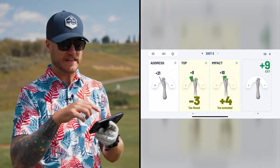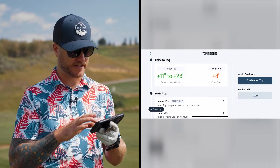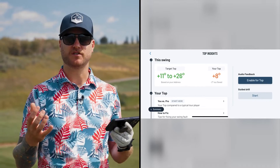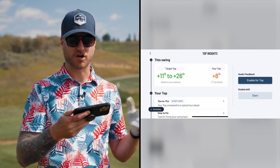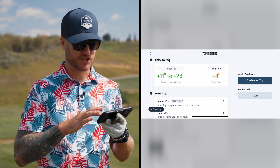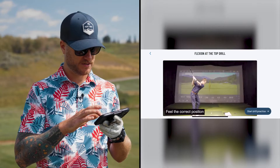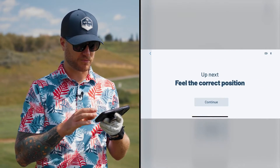I just got feedback on the app and it says that I'm too flexed at the top. If I click on it, it's going to show me the target range of where it wants me to be at the top and it shows where I am - my numbers are off the target range. What's really cool is that it shows you how to fix it. I can go into the guided drill, it shows me the drill it wants me to work on, and then I can hit start drill practice.